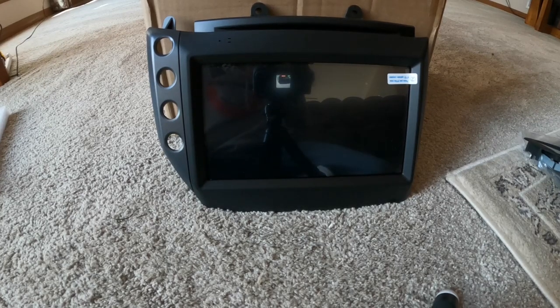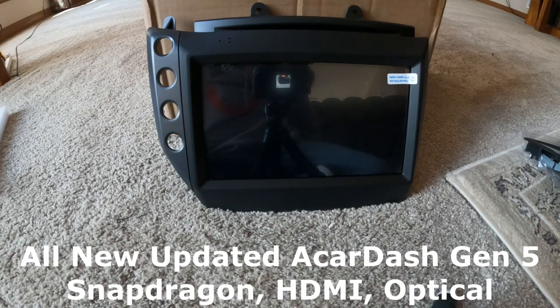Welcome back to the channel everybody. I'm Robin Elliott, better known as Cayman Spider. I got a new product for you today. This is the updated version of the Acar Dash 9-inch screen for the Maserati Gran Turismo.